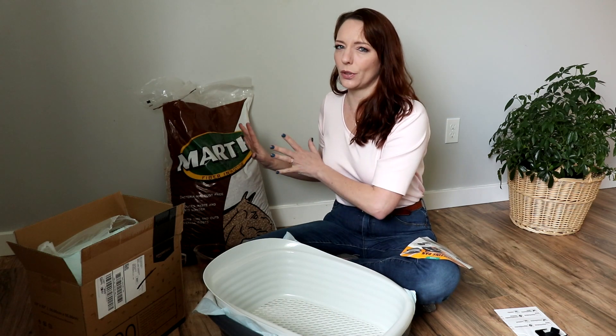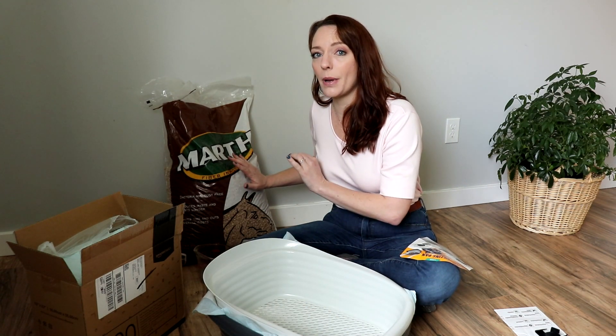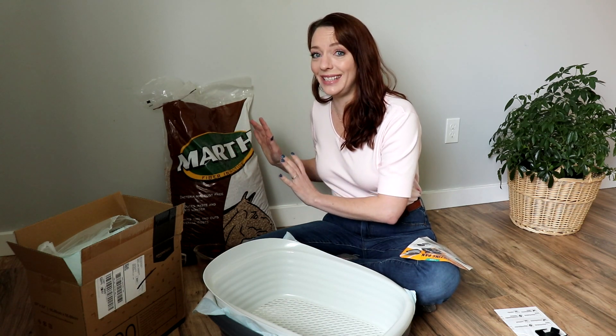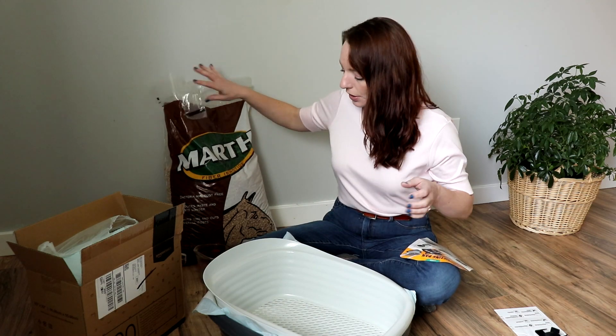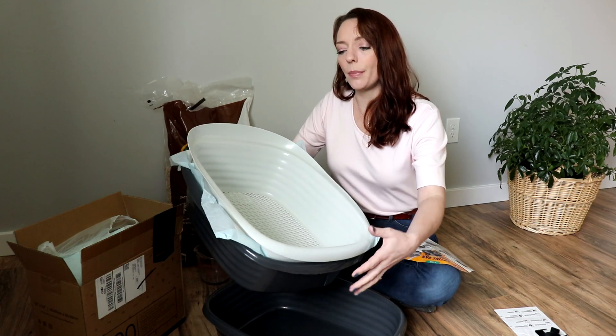If you have an Atwoods or any farm supply store they will have these for you. They're $6.49 for a 40-pound bag. I bought two bags and that will last me an entire year. So now I have the puppy pad raised up on a tray in here.